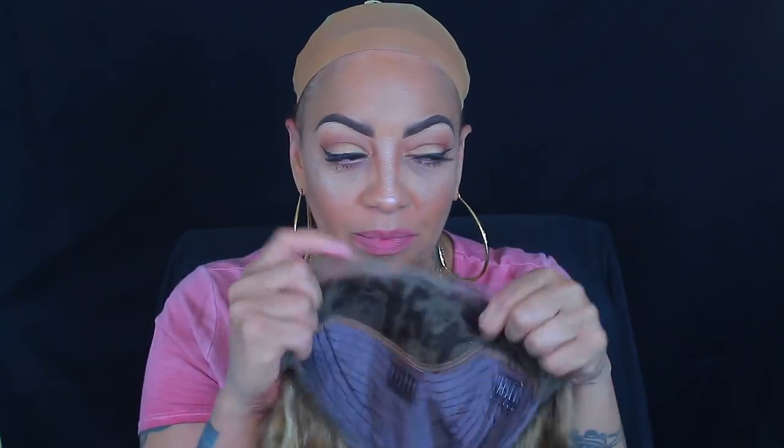What's up divas and divos! This week is going to be a lace front wig from You May Hair. You can check them out on AliExpress — I've done some videos for them quite a few times in the past.